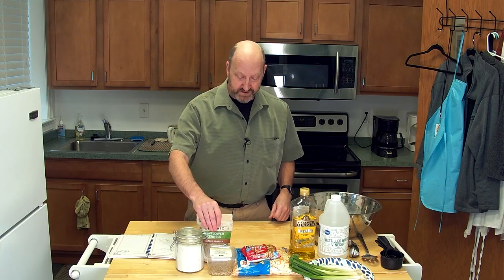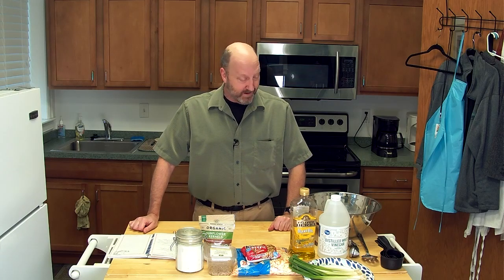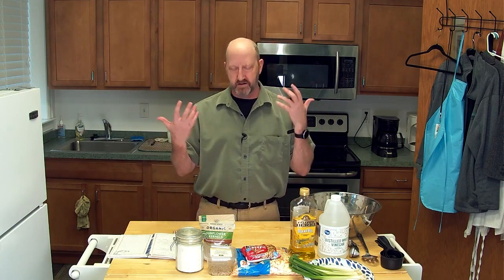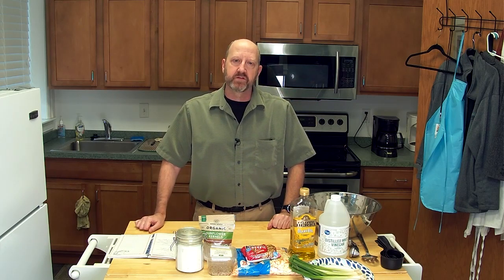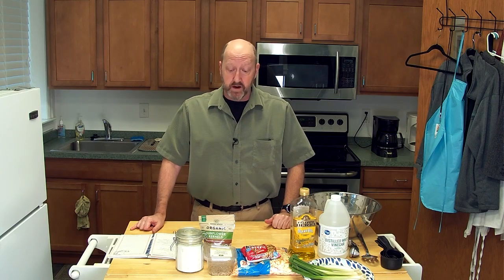This is a recipe that my sister-in-law makes. She claims that she is a horrible cook, but this is one of the things I love that she makes. It's easy and simple, and you probably have a majority of the elements you need to put this dish together right in your house.